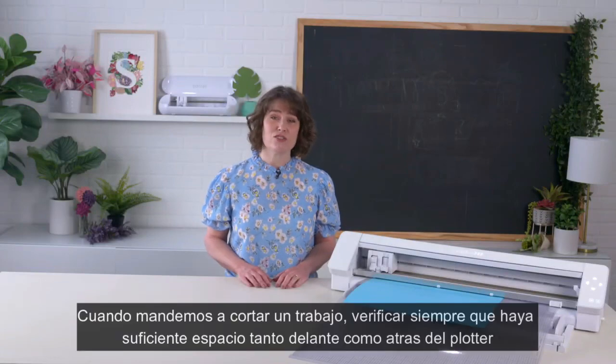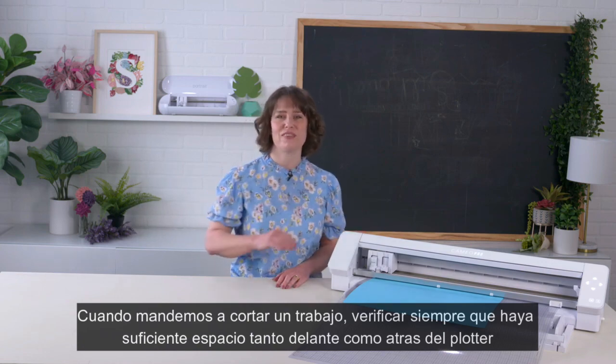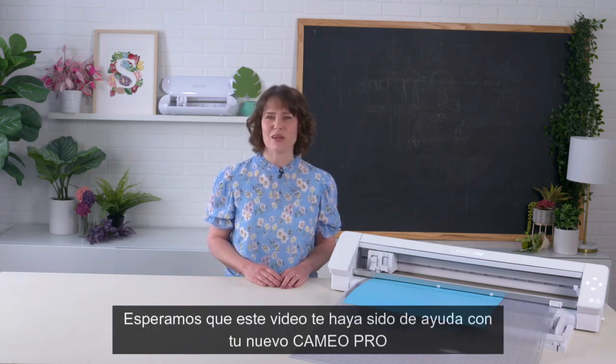Once you have your mat or material loaded and before sending your job from the software, always make sure you have enough clearance in front of and behind your machine. When using the 24 by 24 cutting mat with the Cameo Pro, you need about 20 inches in front of and about 20 inches behind your machine to keep the mat supported at all times. We hope this information helps you make sure your machine is properly loaded and ready to send your job.